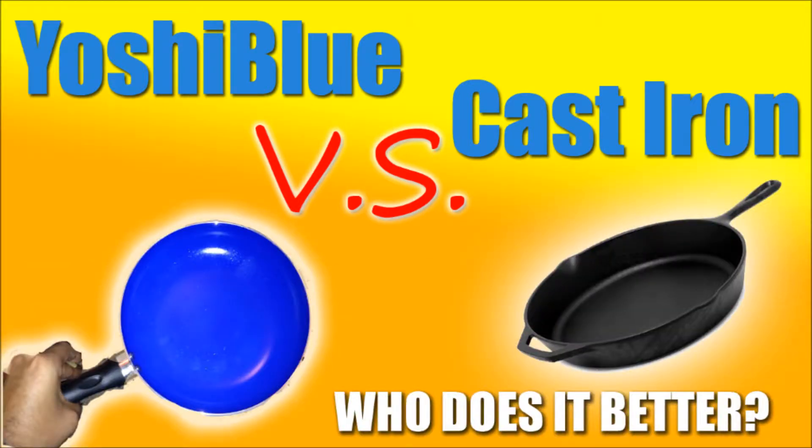So those are just a few things that hopefully help you decide whether you want a Yoshi Blue or not. I bought the $19.99 version at Walmart, not from TV, so I didn't get the glass lid or the slicer. Whatever — it's not really a big deal, I enjoy it, it works great. Try it out, check out some YouTube videos for more reviews. There you have it — Yoshi Blue versus cast iron.